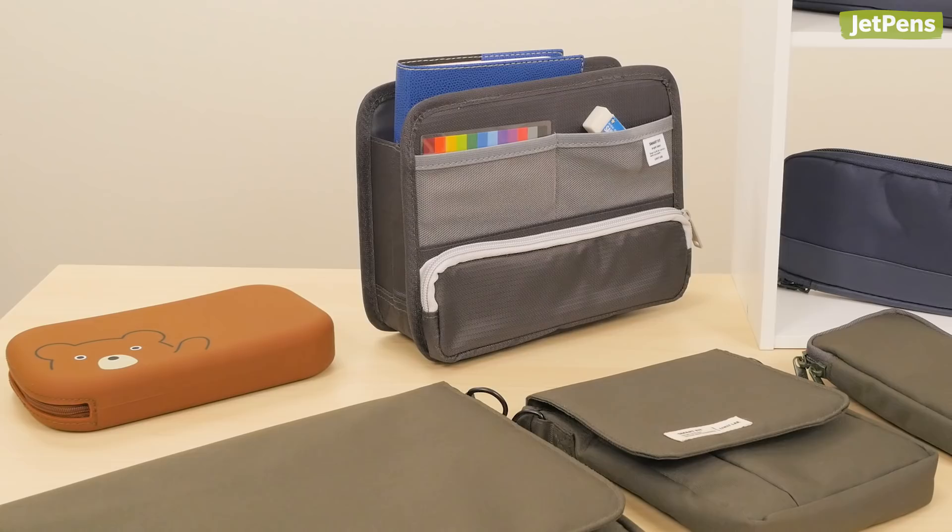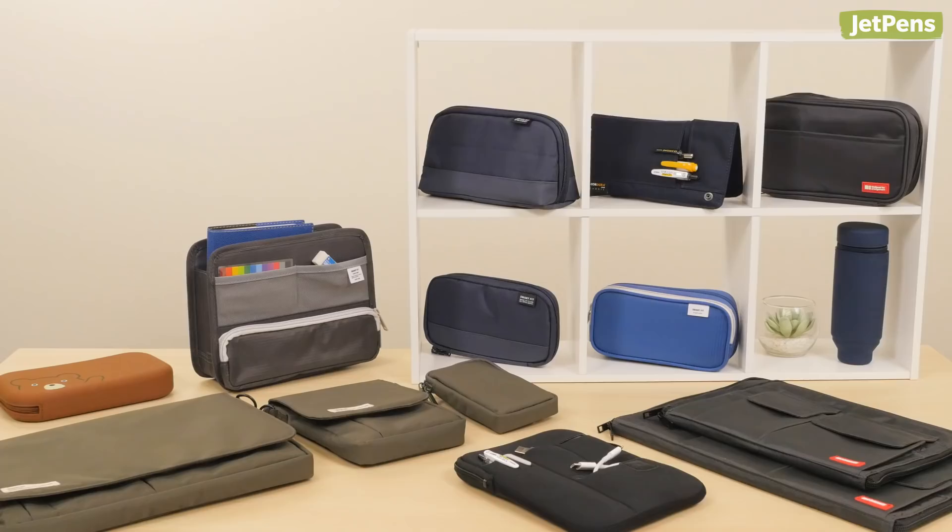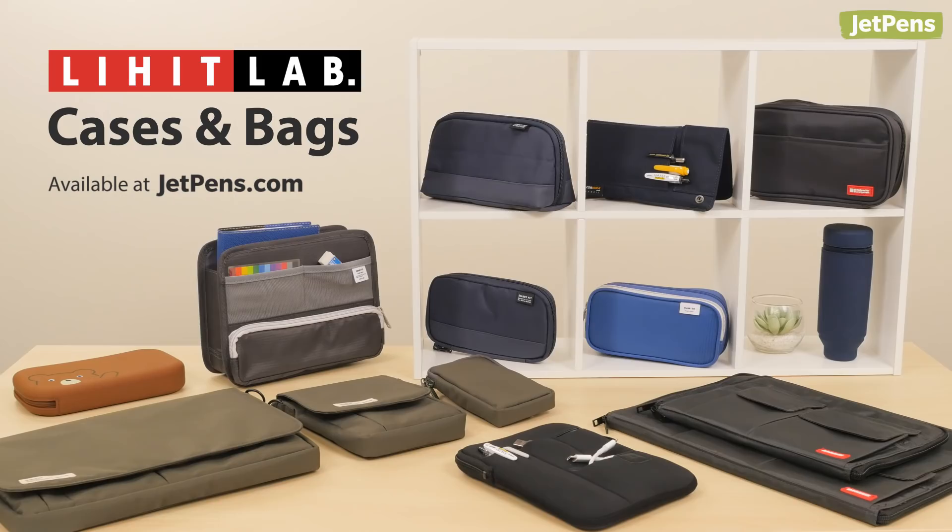From slim pen cases to convertible carrying pouches, Lihit Lab products are innovative and thoughtfully designed. In this video, we'll be introducing the various cases and bags Lihit Lab has to offer. Let's begin!